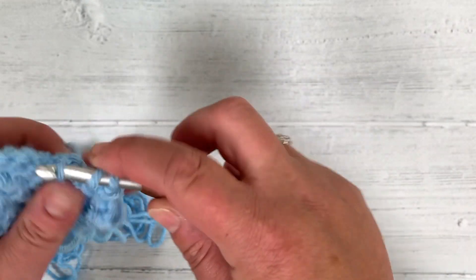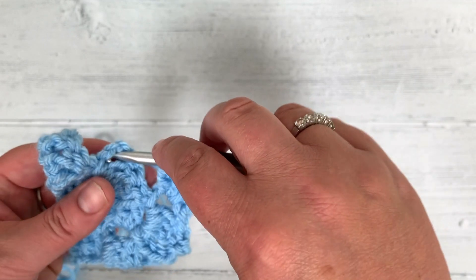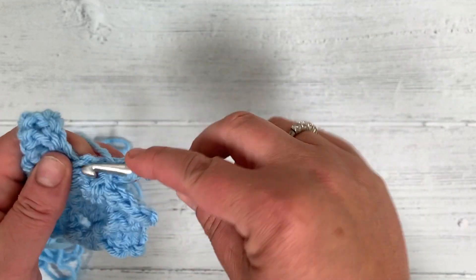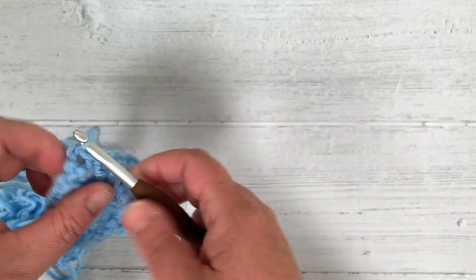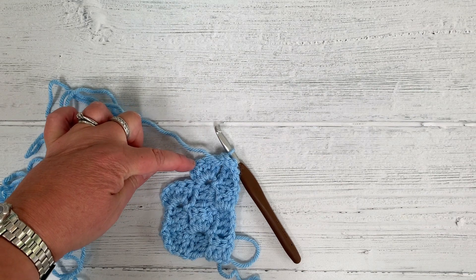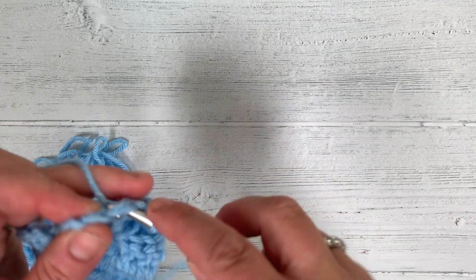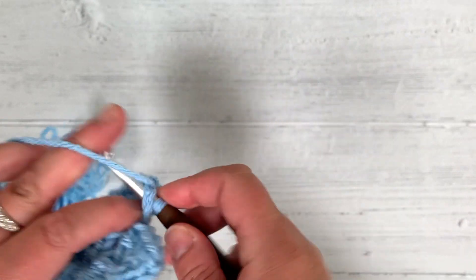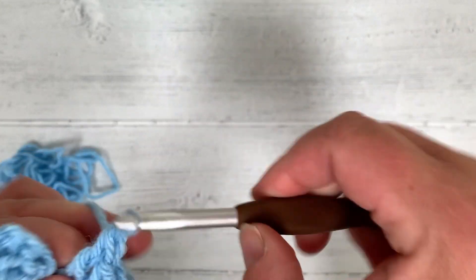Looking at the layout: 1, 2, 3 — slip stitch to join in here, chain 3 up: 1, 2, 3 — and 3 more double crochet: 1, 2, 3 — slip stitch to join. The only block left to make is the final one, so move the yarn back over by slip stitching, chain 3 up, and 3 double crochet. The rule is: if you want to make it bigger, chain 6 and work in the third chain from the hook; if you want to make it smaller, slip stitch back and chain 3. 1, 2, 3 — 1, 2, 3 — slip stitch to join.